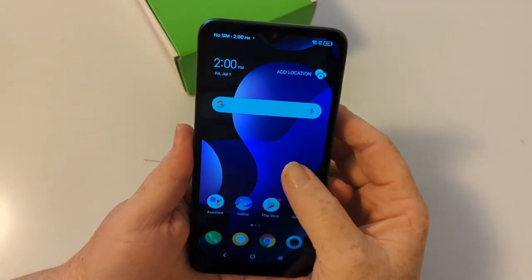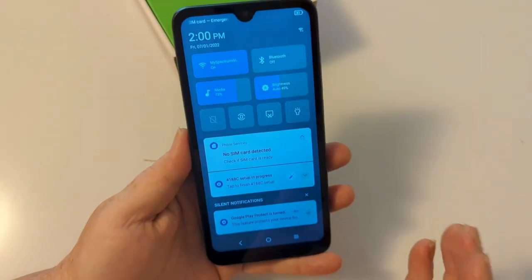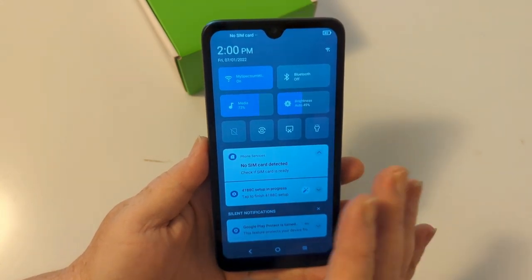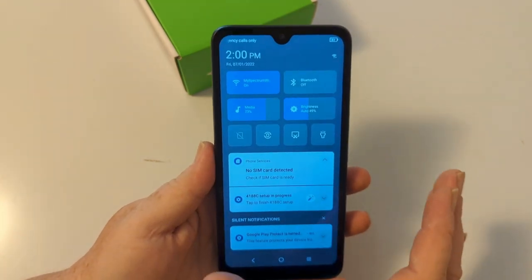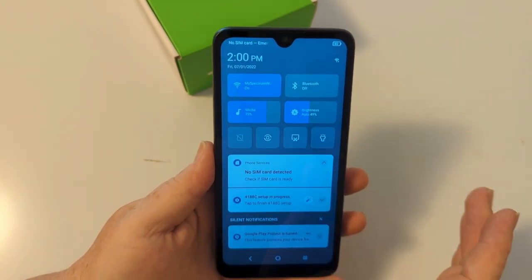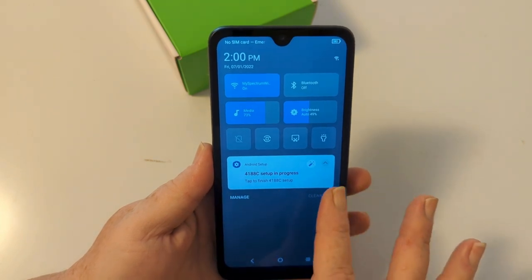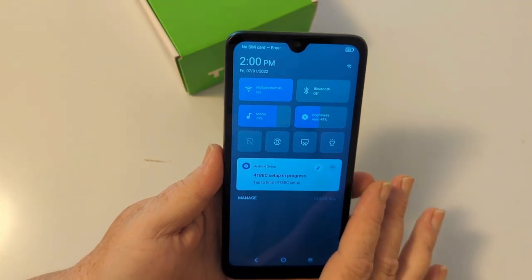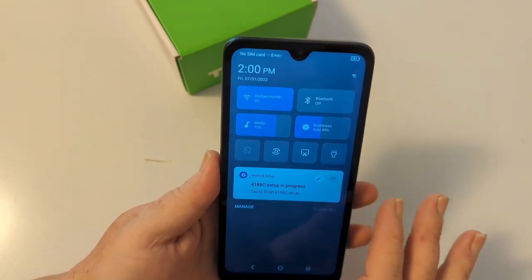Alright, so we are set up. There is a second setup, but we're not going to worry about that right now. There's no SIM card in it. Yes, we know about Google Play Protect. Setup is in progress — I got about halfway through. I'm not putting a Google account on there right now, so I can't get rid of that notification. It's a real pain, but let's just keep going.